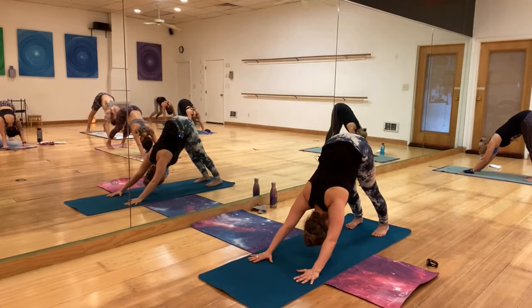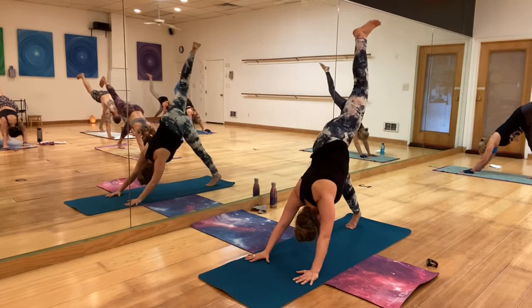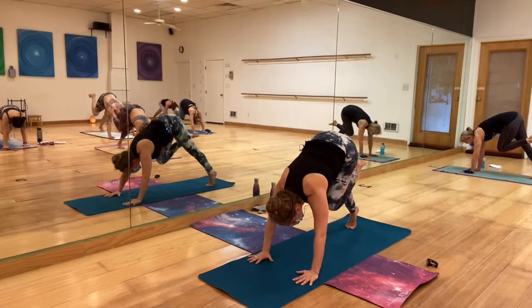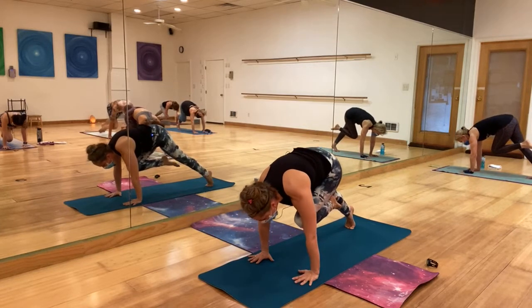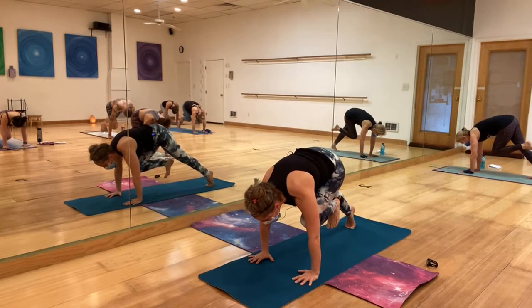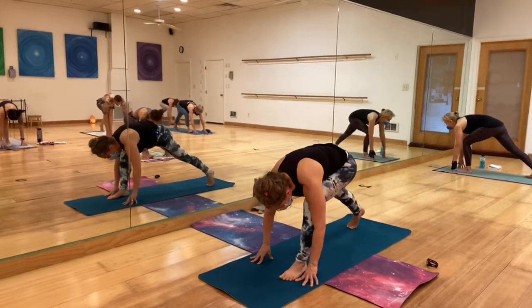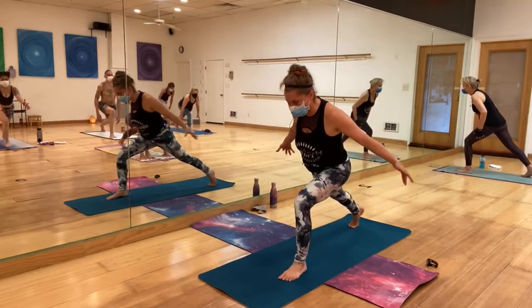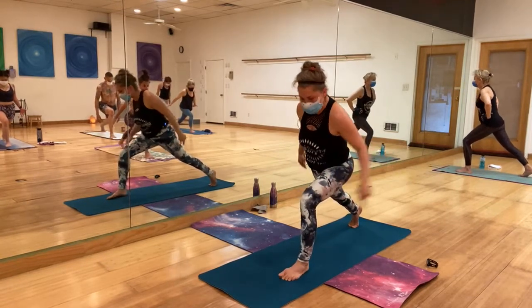Come back to the yoga, come back to the breath. On your next inhale, right leg goes up in the air. Lift the back heel, bend the leg to your chest — we're doing it slowly. Push forward over your wrists, round your back, flex the foot, and step it in between your hands — runners. Come up to high lunge. Pay attention to that front knee stacked over the ankle.